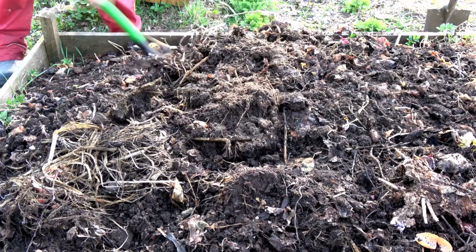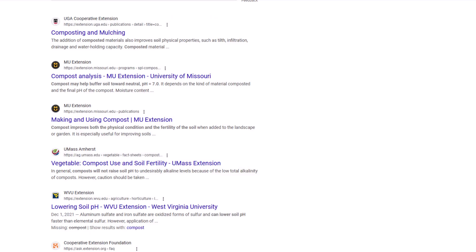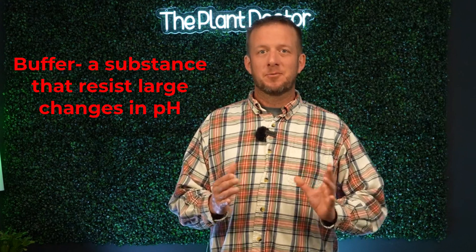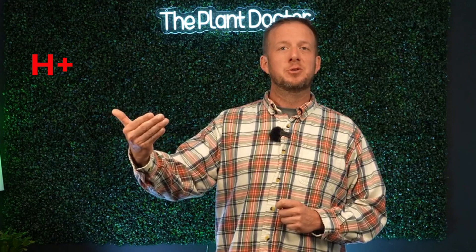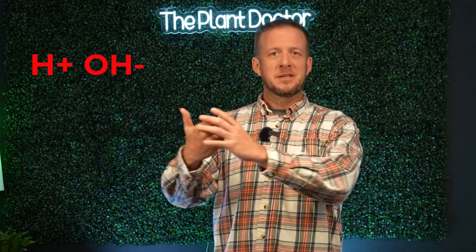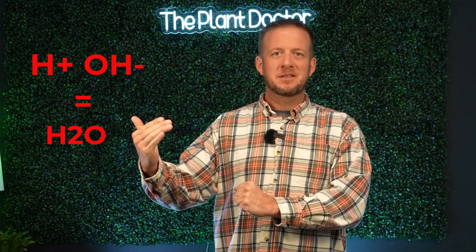Does compost lower soil pH? Compost does not lower soil pH. I found several references from peer-reviewed extension suggesting that although temporarily you may get a minor shift to alkalinity or acidity with compost, it really just depends on the pH of the compost to begin with. It more or less acts like a buffer - something that resists pH changes - so as hydrogen ions are released into the soil solution, there are hydroxide ions bonding with them, therefore buffering the effects of the hydrogen.